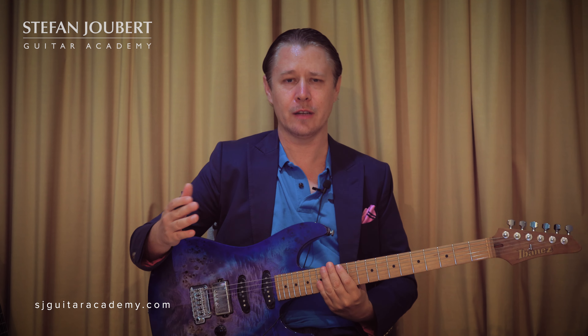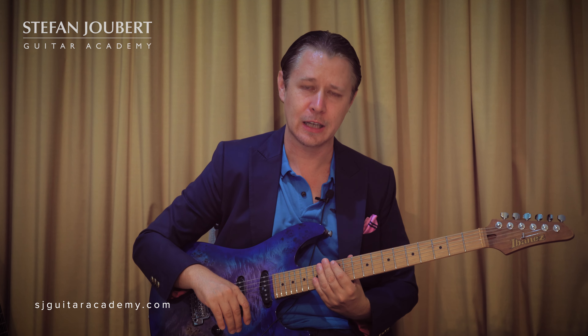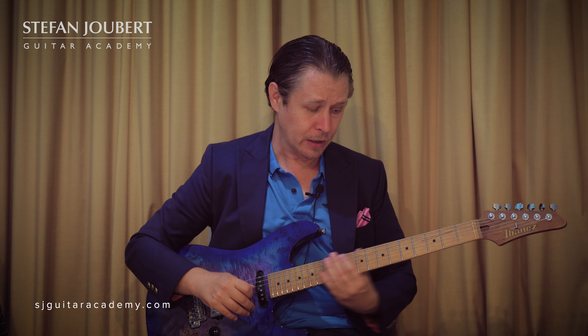Hello everybody, it's Stefan Jubair here from the Stefan Jubair Guitar Academy. In today's video lesson I'm going to speak to you specifically about position five of the Pat Martino activities.